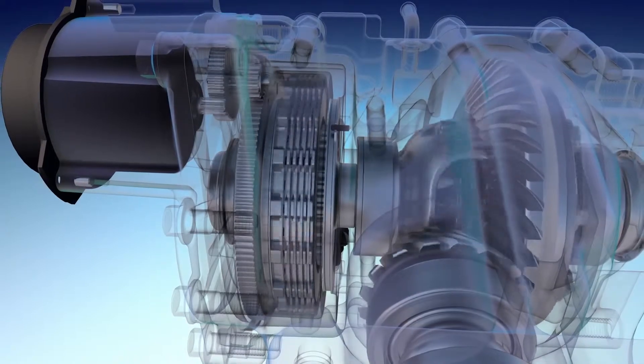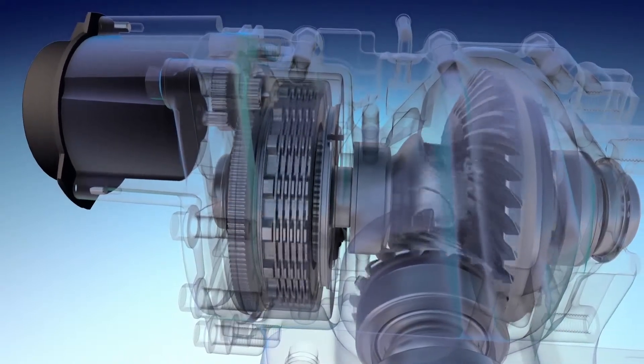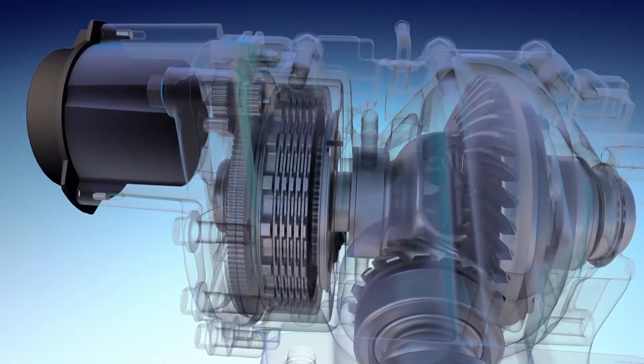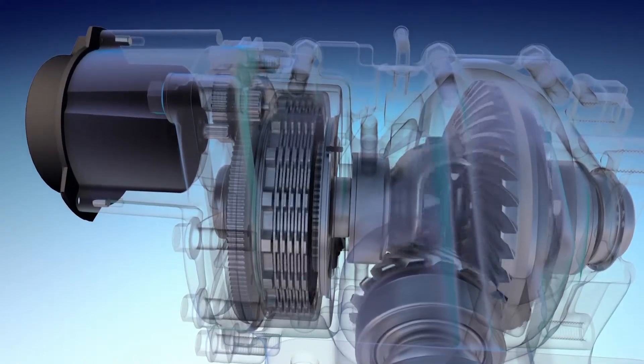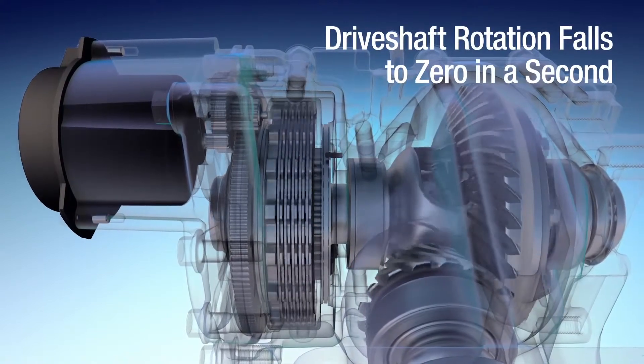Then, the rear drive unit electric motor returns to the original open position, and the dog clutch in the power transfer unit is opened, as the speed of the drive shaft, rear drive unit drive gear, and differential case falls to zero.